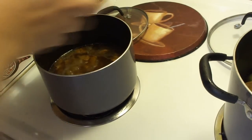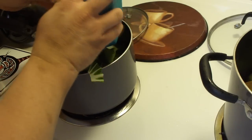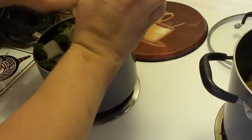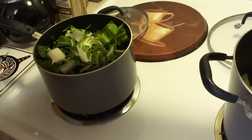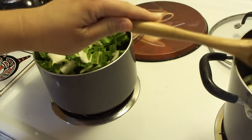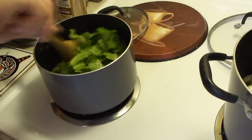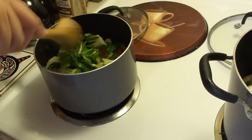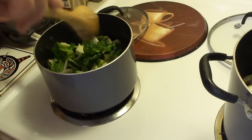This is the white stem cabbage — I like this so I'm putting a lot. I still didn't use all two bunches. This will boil down because it's really not a lot. We're going to turn that up, bring it to a boil, turn it back down, and cook it for 15 minutes. Why bring it to a boil? Because otherwise it will take longer for the squash to cook. Same goes for the white stem cabbage.